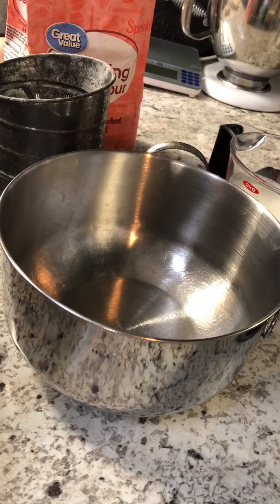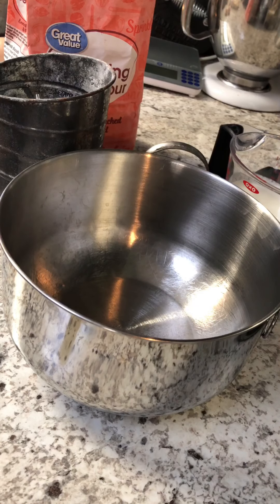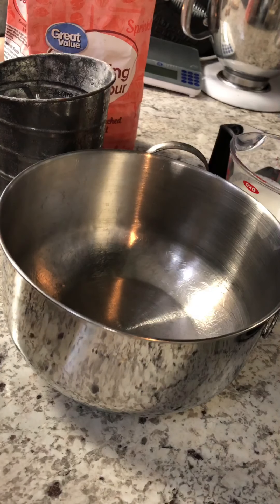Good morning, everyone. Everybody's been asking how I make my homemade biscuits, so how about a tutorial?